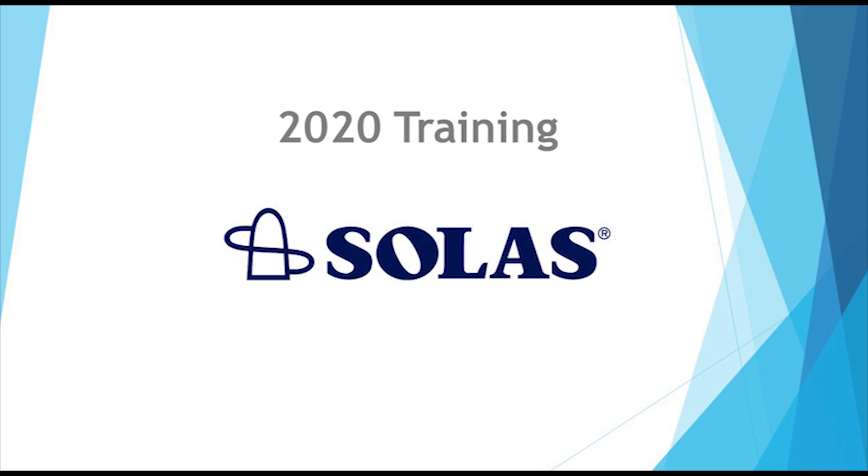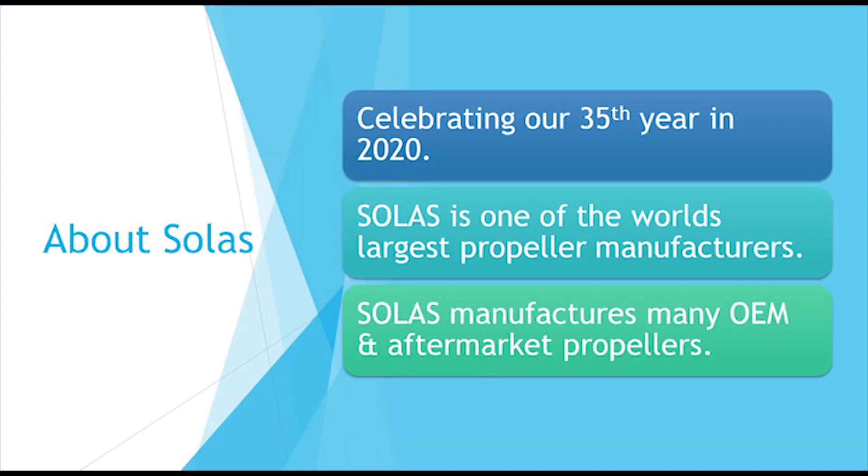Hello and welcome to our 2020 Solus training. 2020 marks the 35th year that Solus has been in business. Solus is one of the largest manufacturers of propellers in the world and makes both OEM and aftermarket propellers.